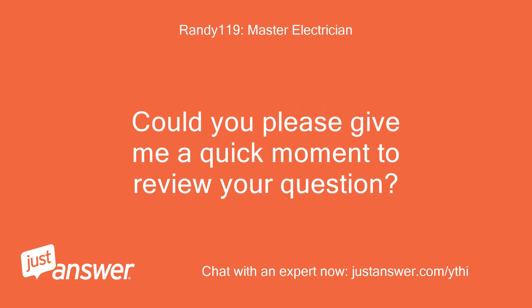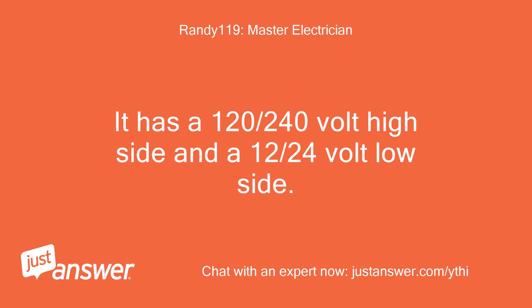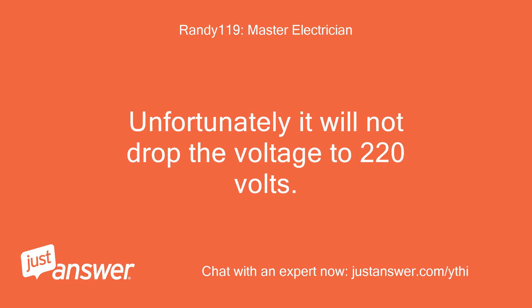Could you please give me a quick moment to review your question? I have checked out the transformer you listed. This transformer is made primarily for low voltage lighting — it has a 120-240 volt high side and a 12-24 volt low side. Unfortunately, it will not drop the voltage to 220 volts.